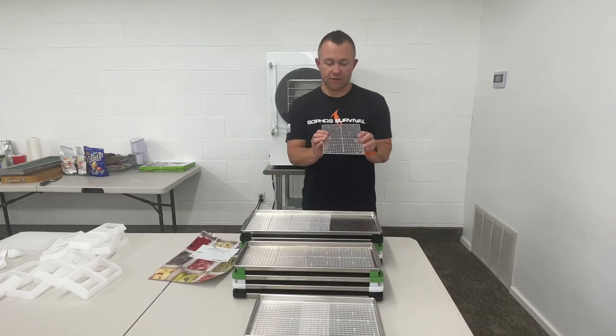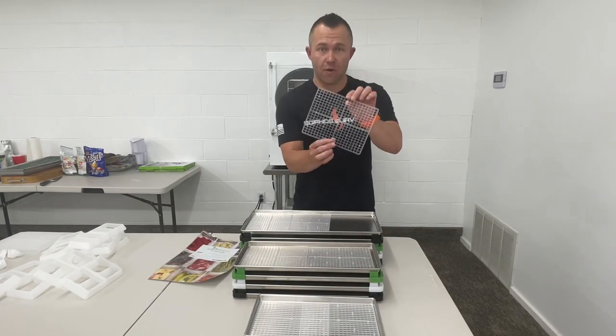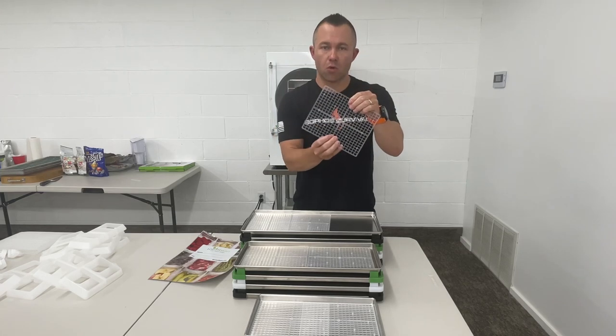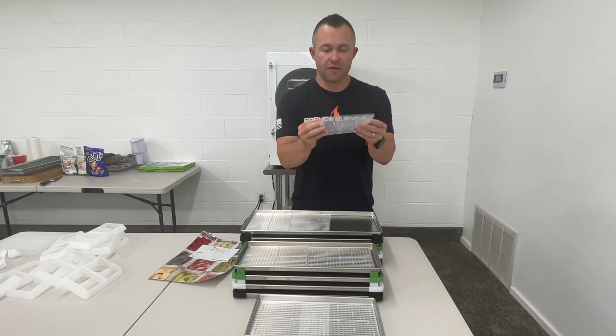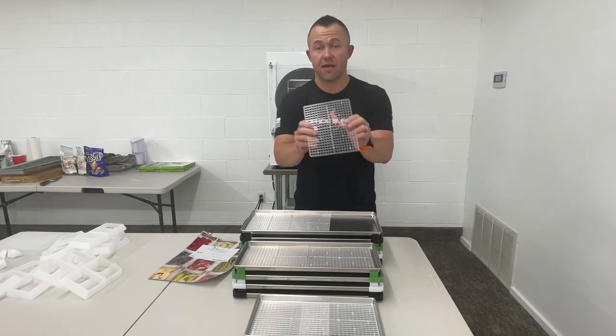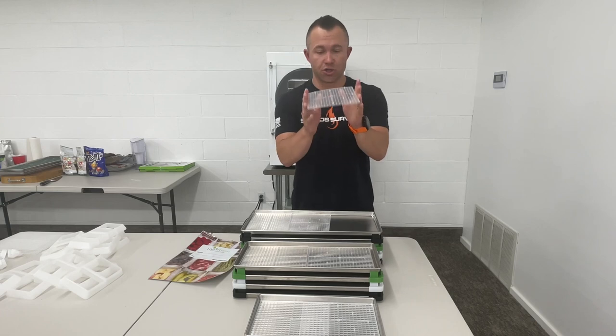Let me go through the features with you. They are first of all made right here in the USA. They're flexible, injection molded, food grade plastic. They don't get brittle in the freezer and they're safe for the temperatures that the freeze dryer gets to during the drying process.